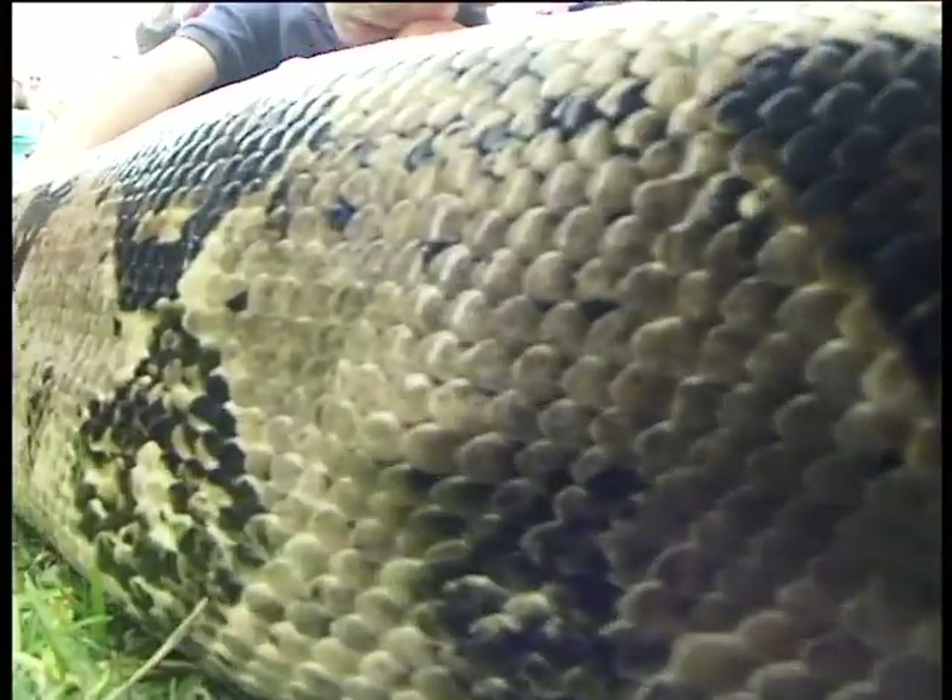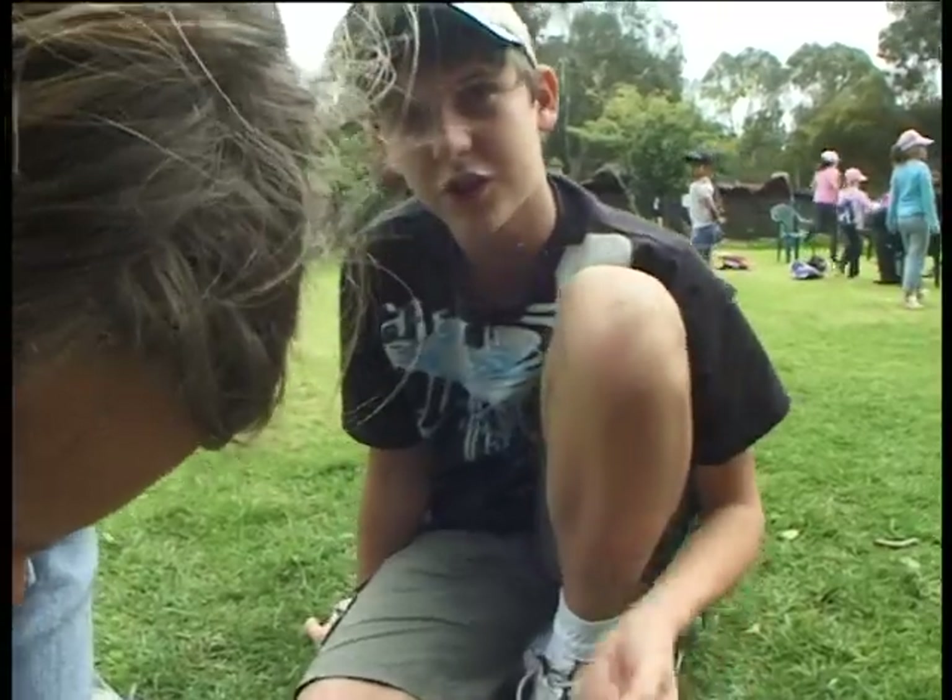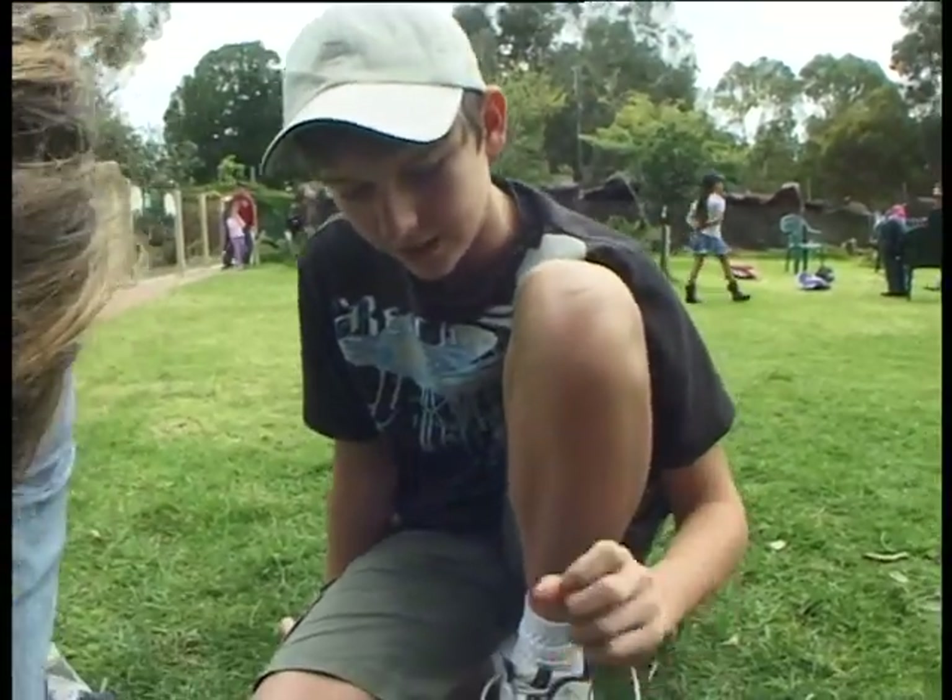I like the patterns — the pattern's excellent. If you look at the scales, they're so small, like very small.